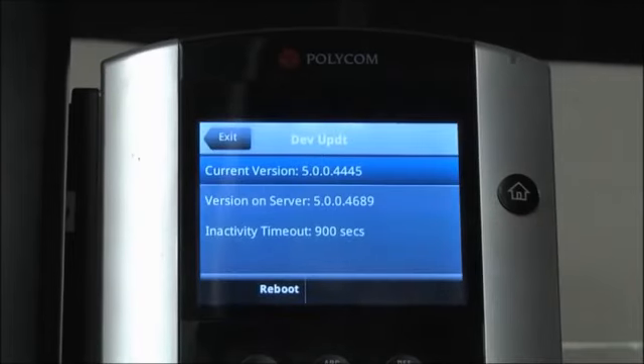Clicking Details will display the current UC software version that is running on the VVX device, and the available version for upgrade. There is also an inactivity timeout that is configurable. After the displayed time of inactivity, the phone will reboot automatically.